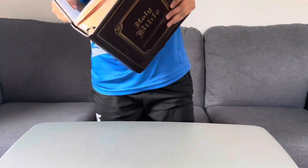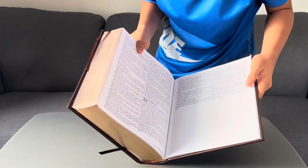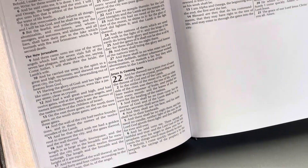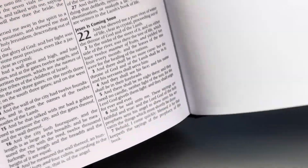Alright, I'm at the last page. The last verse is Revelation chapter 22 verse 12: 'May the grace of the Lord be with all God's people.' That's it.